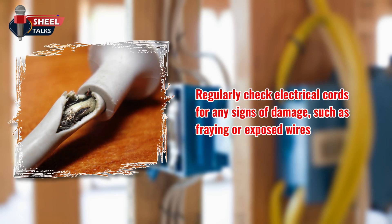Regularly check electrical cords for any signs of damage, such as fraying or exposed wires. Replace damaged cords immediately, as they can be hazardous, especially during the monsoon when there is an increased risk of water exposure.